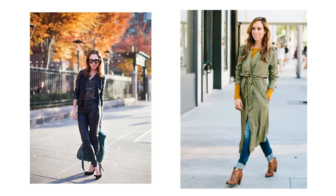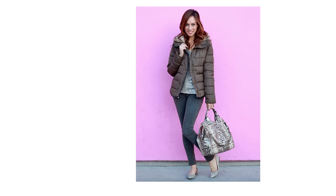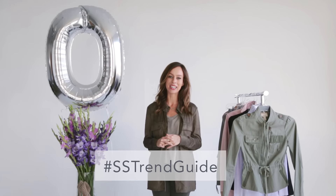So what do you guys think of olive green? Do you like it? Do you prefer emerald? Are you gonna wear it? Do you need tips on how to wear it? Just leave a comment in the section below — you can ask me all your questions over there. I love hearing from you and I love seeing how you wear the trend at home. We're using the hashtag SSTrendGuide throughout this series.